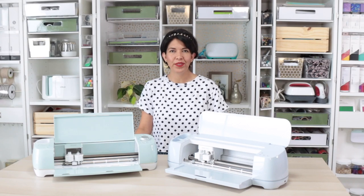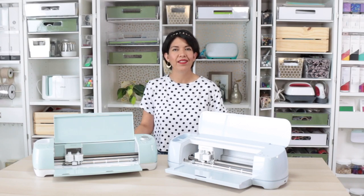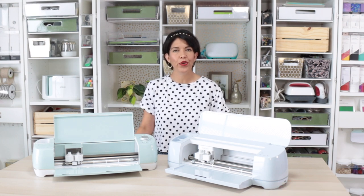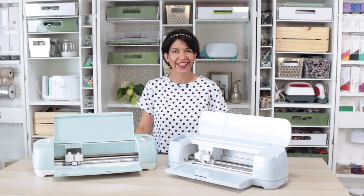Hi guys, welcome back to my channel Avanti Morocha. This video is sponsored by Cricut. Today I'm going to show you how easy it is to personalize a doormat using your Cricut machine. Now buckle up, things are going to get crafty.